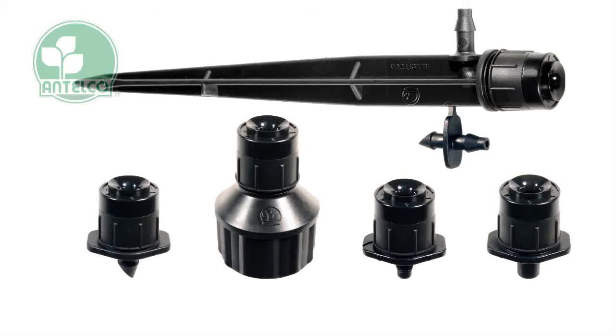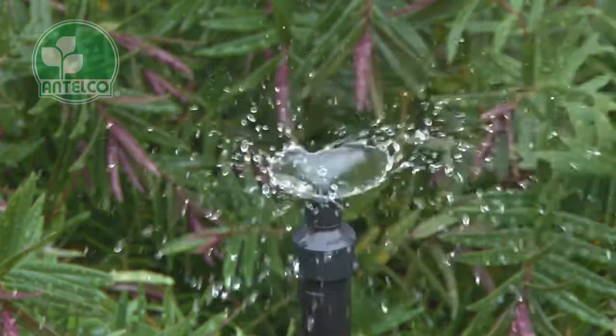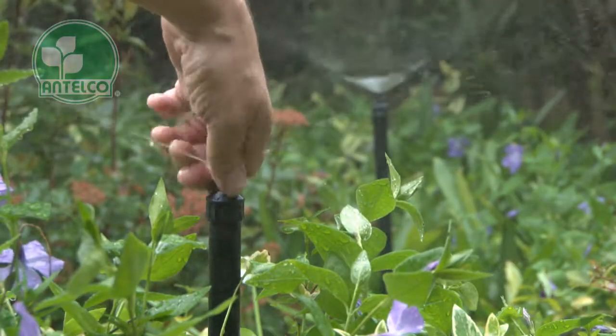The Antelco Spectrum is an adjustable full circle vortex sprayer with fine droplet water pattern. Flow rate and coverage can be adjusted by rotating the cap.